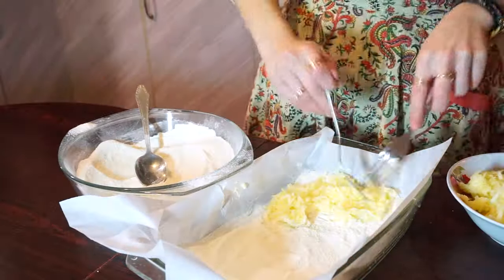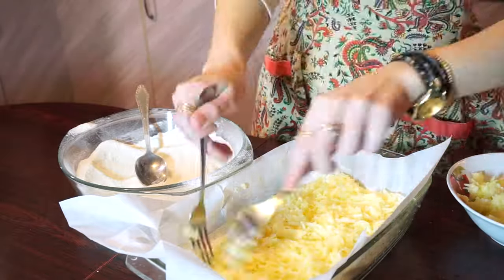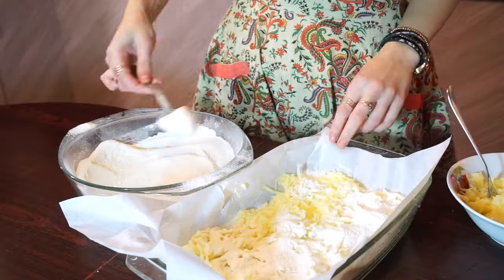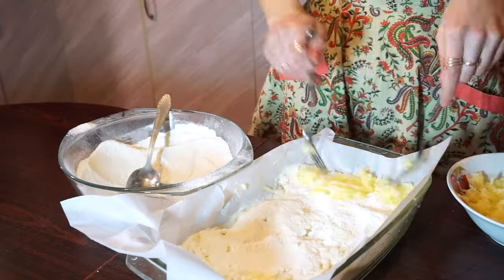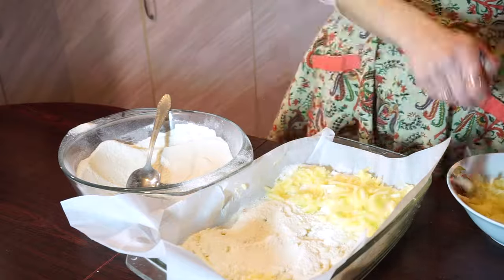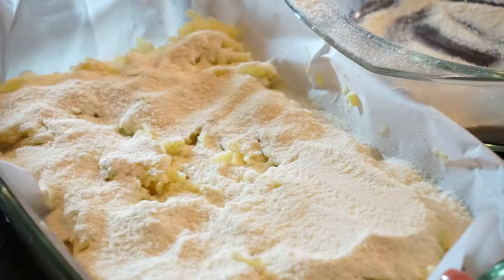Then add the apples, then another dough layer, then apples again, and the last layer is dough once more.